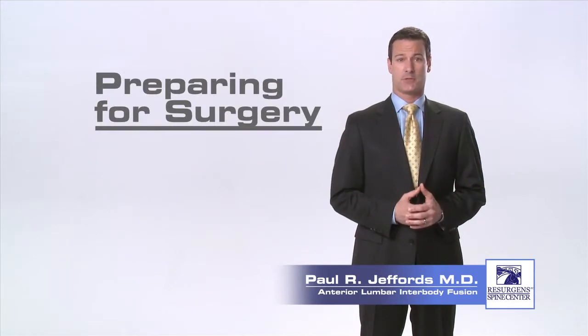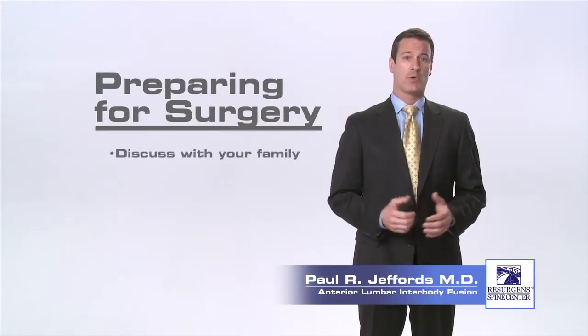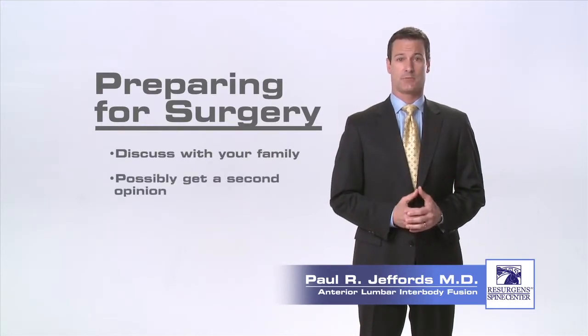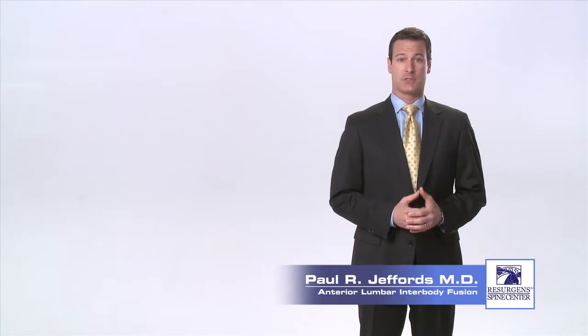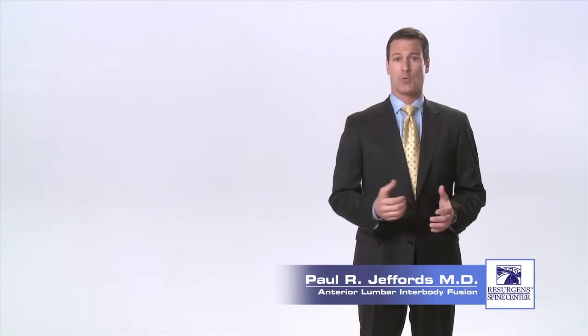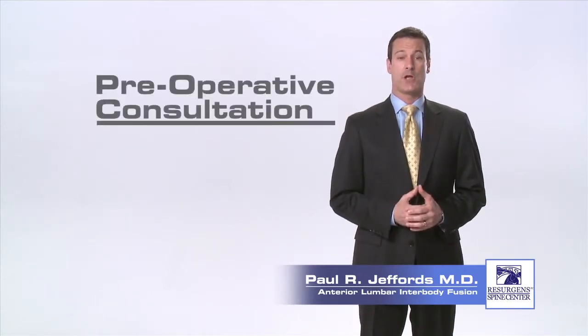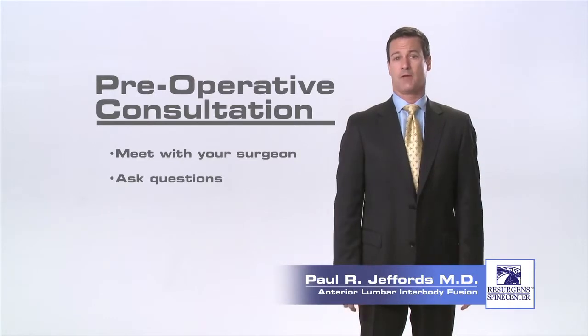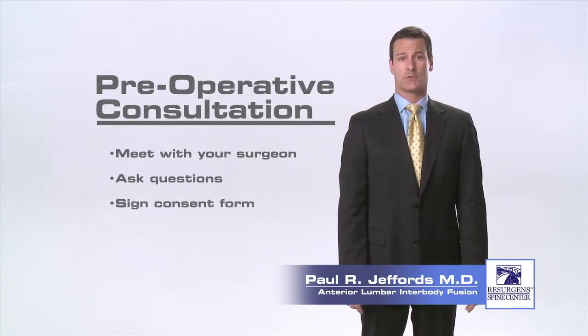After you've been evaluated by your surgeon and it's been determined that you are in fact a surgical candidate, you will probably want to discuss the next steps with your family and possibly pursue a second opinion. Once you have made the decision to proceed with the surgery, the first thing you will want to do is schedule a date for your pre-operative consultation. It is during this session that you will have the chance to meet with your surgeon and staff, ask any questions you may have, and sign the consent form for surgery.